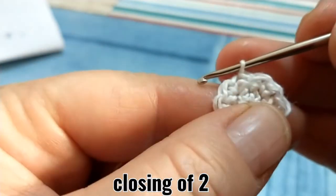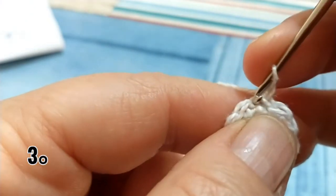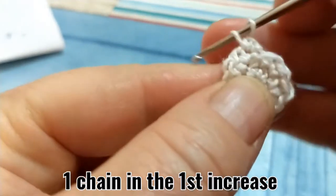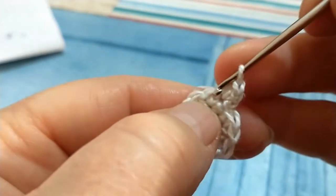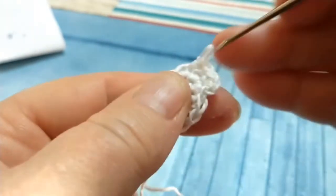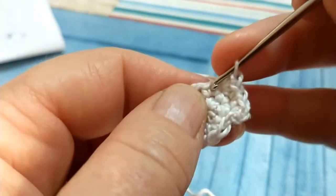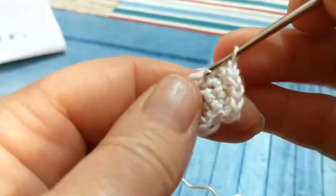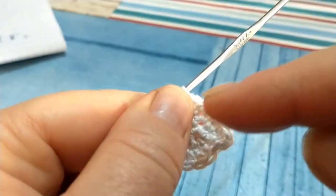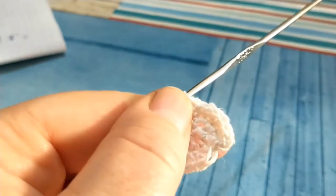Andiamo a partire con il terzo giro: lavoriamo una catenella e un aumento nel punto appena chiuso, 1 e 2. Continuiamo con un punto singolo su quello successivo, un aumento in quello dopo, un punto, un aumento e continuiamo in questo modo per tutto il terzo giro. Alla fine dovremmo avere 18 punti.